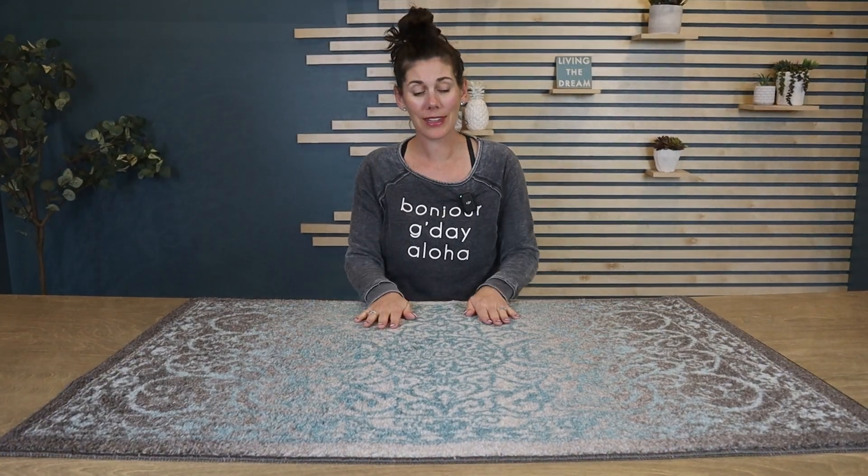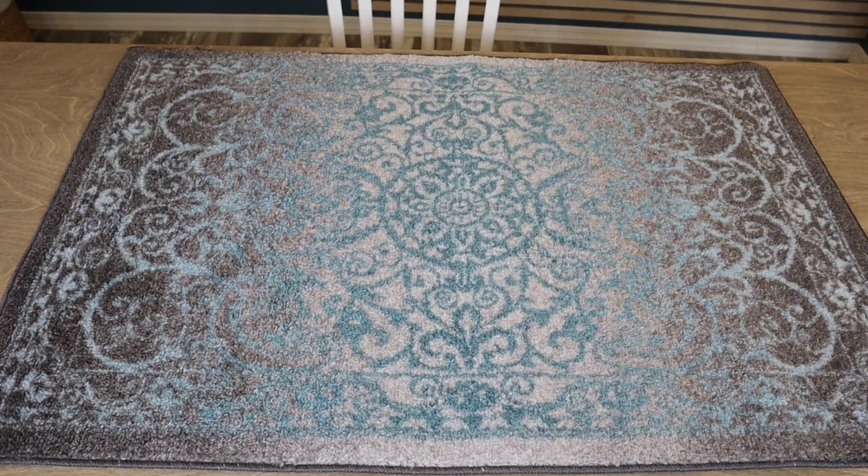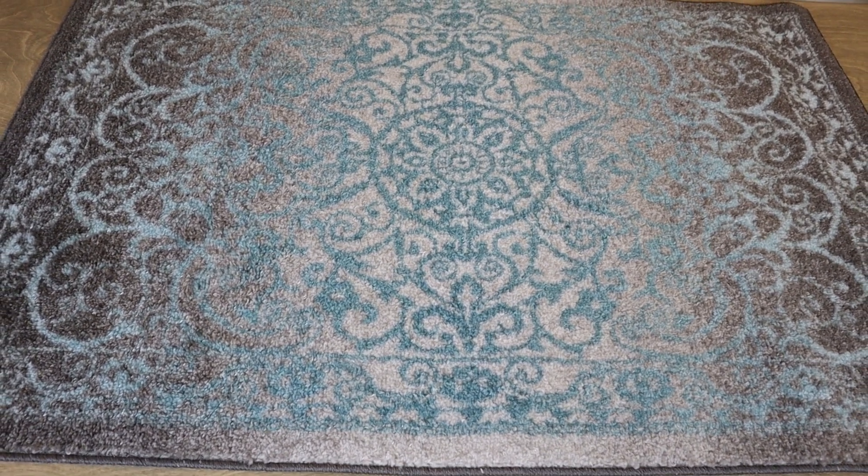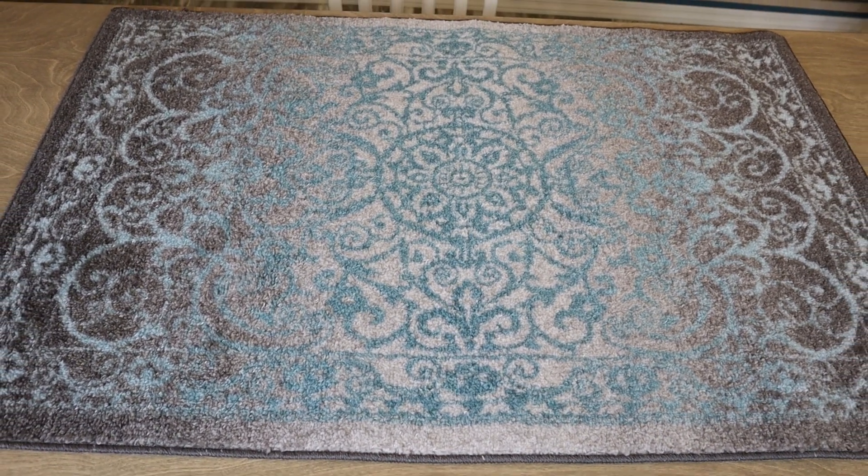So if you're looking for a really soft, beautiful medallion rug for anywhere in your home that can be thrown in the wash, this is a great option. See you next time.